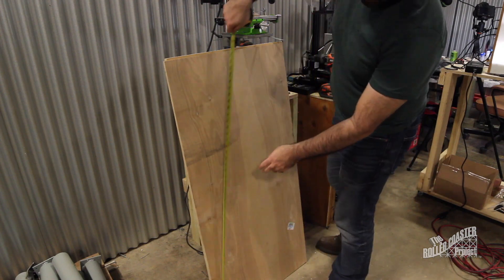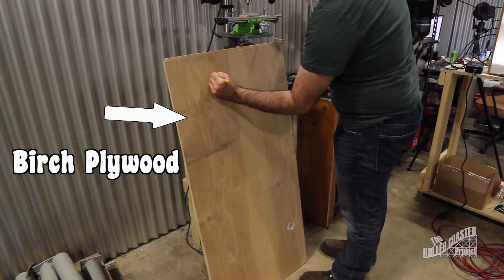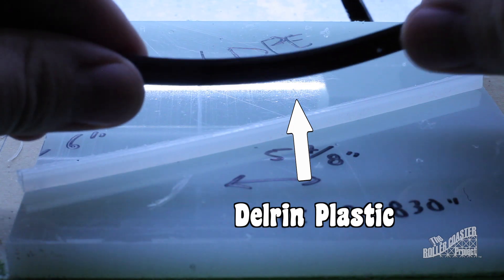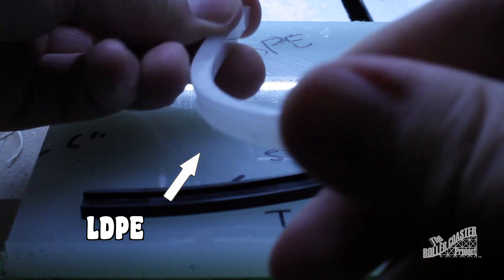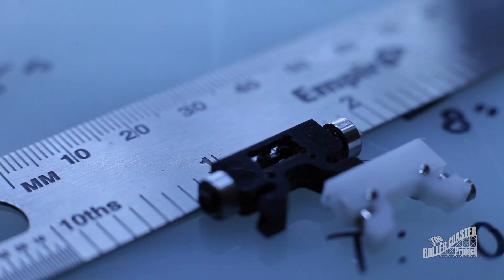This mini coaster is going to be made of a few materials: Baltic birch plywood, suggested by Matt from Print My Ride, for the supports known as Bents and Foundation; Delrin plastic for the track rails, track brackets, and mechanical components; and LDPE, or low-density polyethylene, for any areas of high banking. The trains will be comprised of Delrin and aluminum for weight and rigidity.